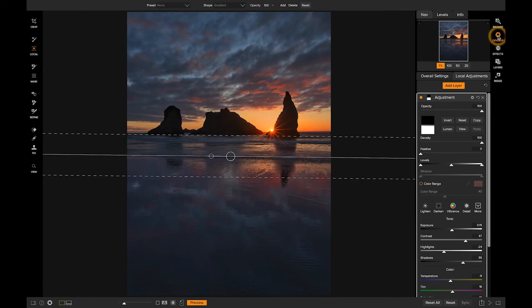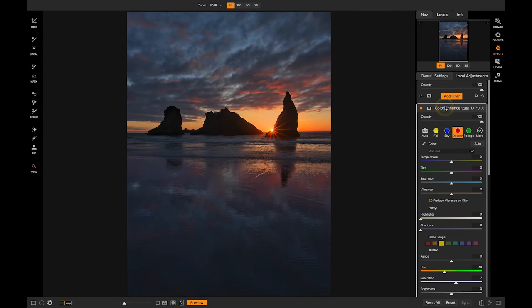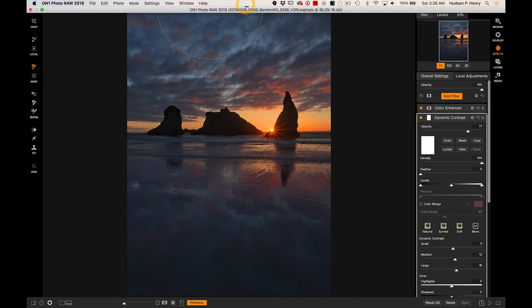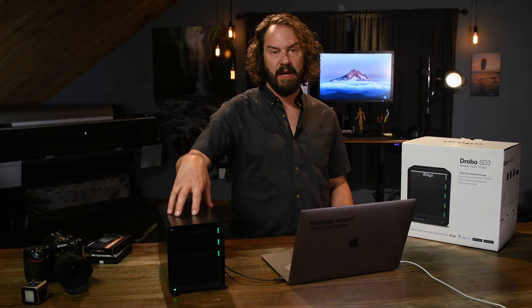I'm going to jump back into Develop. We've got a little bit more brightness in this foreground. Now I'll jump into On1 Effects. I'm going to go into the Dynamic Contrast filter we applied — I just don't necessarily want it creating sharpness and contrast in the reflections on the water. So I'm going to grab my masking brush, paint this effect out at 100% opacity. I've got a nice big brush — I can increase or decrease size with the bracket keys. I'm just going to paint that Dynamic Contrast right out of this soft part of the scene — the reflection. Fast, fast, fast.